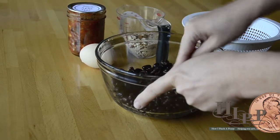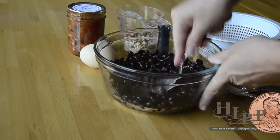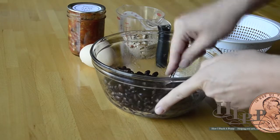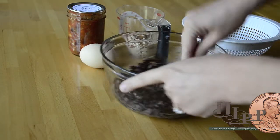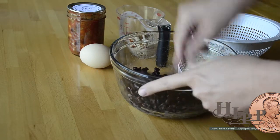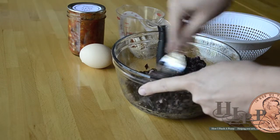And then I'm going to take a fork and just mash them up. It's a pretty quick process. You can use a food processor, but I like big chunks of bean in my black bean burger. I don't like the mushy, baby food consistency.